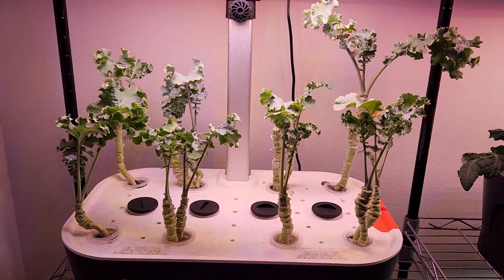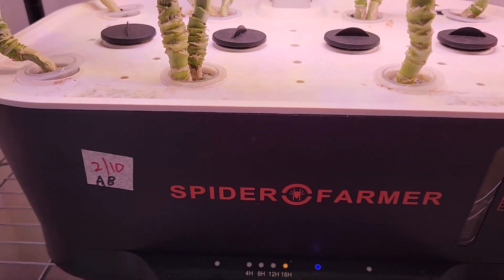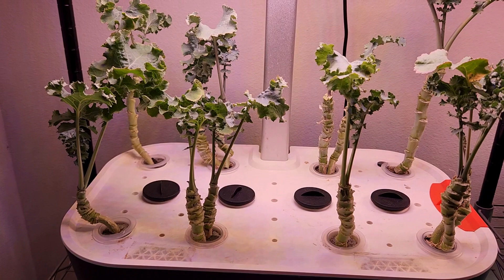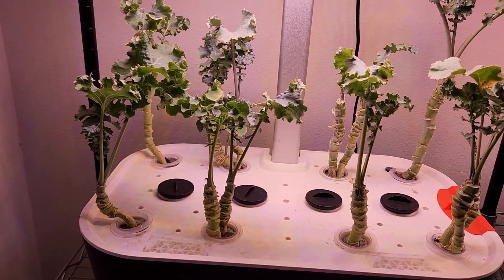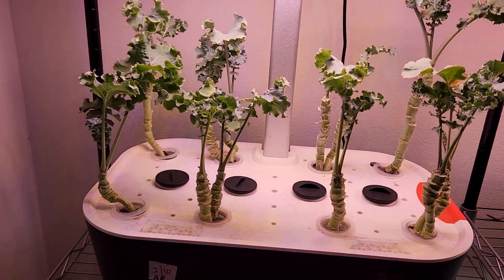Hi friends, this is a quick six-month update on my Siberian barf kale growing in a Spider Farmer hydroponic system. If you missed out and are interested in the original video, please find the link in the description below.